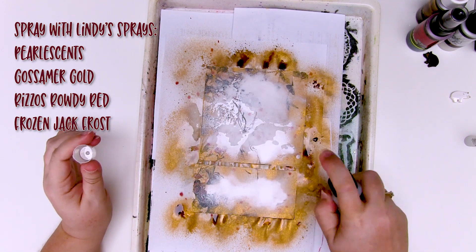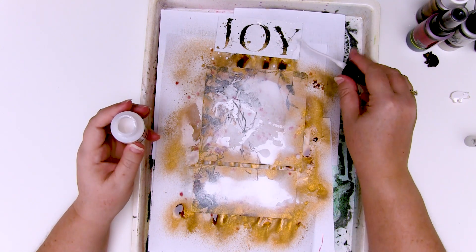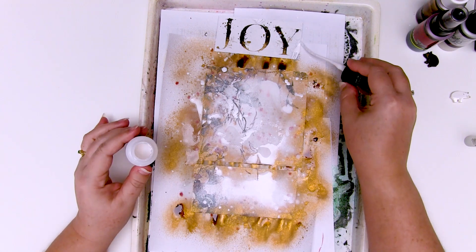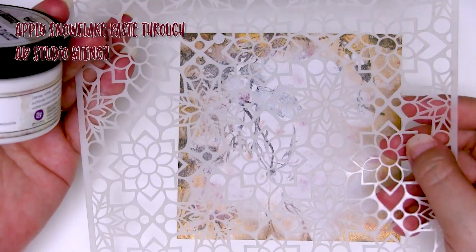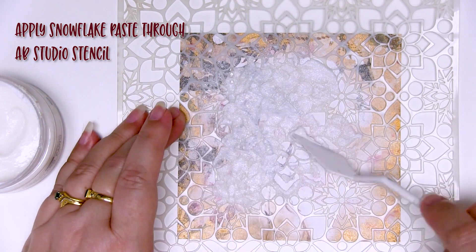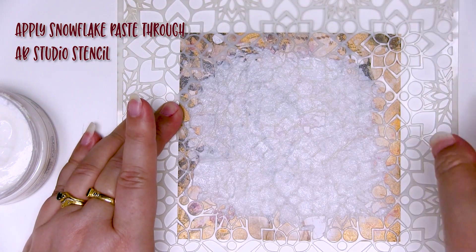I love Frozen Jack Frost by itself but I just love it with everything else. I'm spraying it in the center of both panels to create a focal point. The 'Joy' had a few little design elements I didn't want, so I'm using the Frozen Jack Frost heavily to colour and hide those elements, then adding a few flicks over the background. That Frozen Jack Frost is fantastic and brings everything together. Now that the panel is dry, I'm adding some snowflake paste through that gorgeous AB Studio stencil, only to the center of the card for a bit of texture and difference between the edges and the middle. That snowflake paste from Finnabair has little sparkles and bits of glitter in there — it's absolutely beautiful.